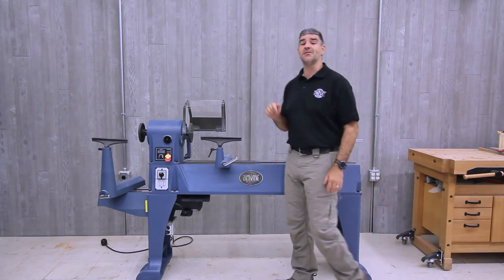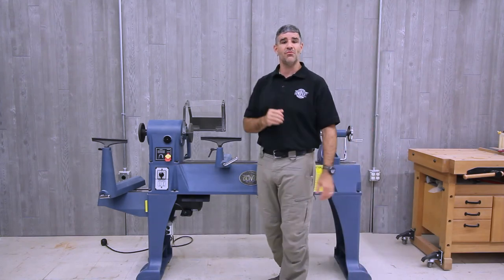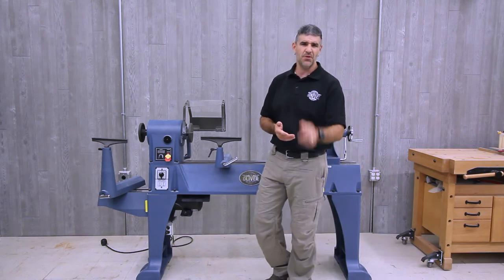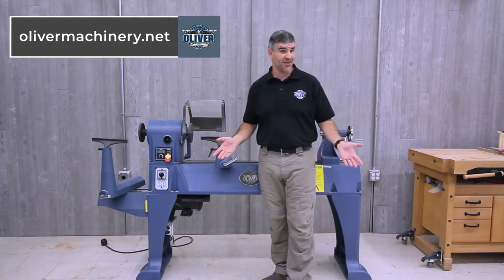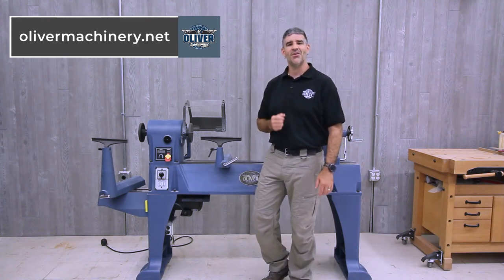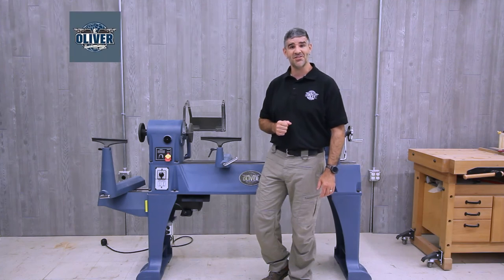This machine is built to last, and with all Oliver Machinery products, it's backed by a two-year mechanical and a one-year electrical warranty. To view more details, to purchase one for yourself, or to see all of the products offered by Oliver Machinery, go to OliverMachinery.net. Thanks for watching.